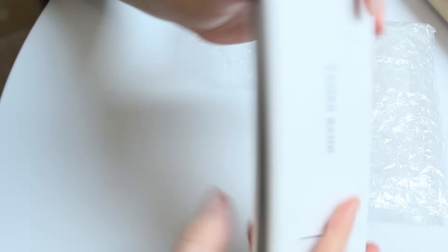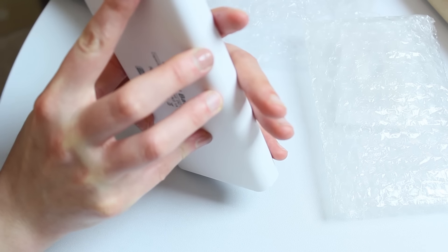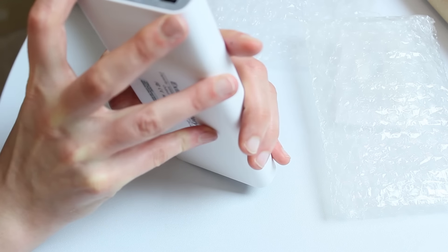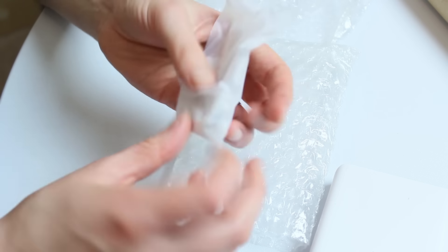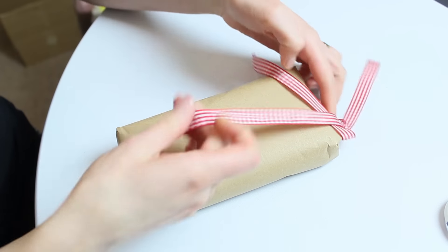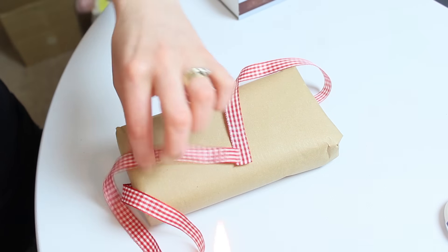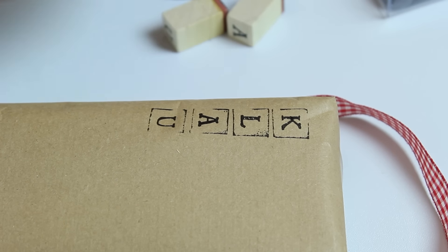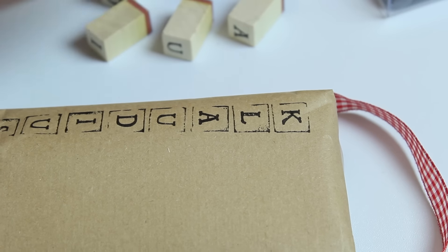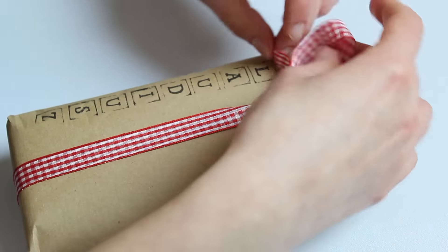Dla brata Klaudiusza kupiliśmy powerbank — to jest taka przenośna bateria. Jak ci się rozładuje telefon, podłączasz i ładuje się. To jest akurat taka duża, toporna wersja — możesz kilka urządzeń podłączyć: aparaty, kamery i takie różne duperele. Po przemyśleniu teraz bym kupiła taką mniejszą, bryleczkową wersję, żeby mógł to włożyć do kieszeni. Jego prezent spakowałam w brązowy papier — brązowy papier daje takiego vintage wyglądu. Skorzystałam ze stempli z literkami, kupionych chyba w Tigerze, i wystemplowałam jego imię: Klaudiusz. Do tego kolorowa wstążka, prosto zawiązana — i voilà, prezent gotowy.